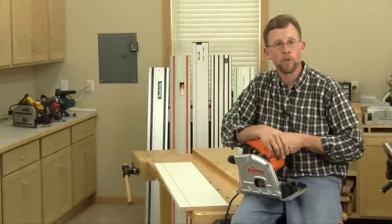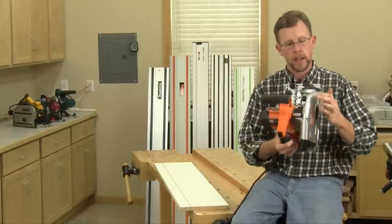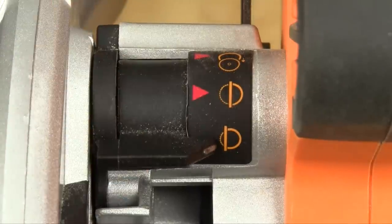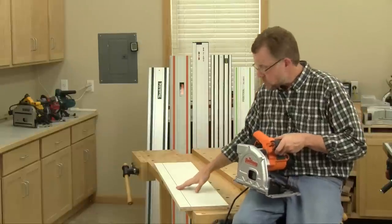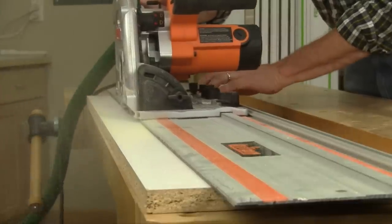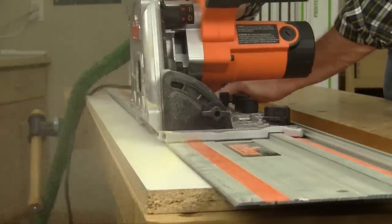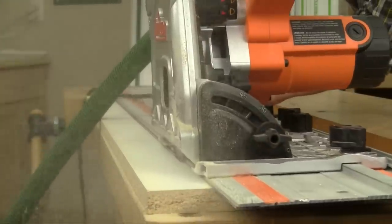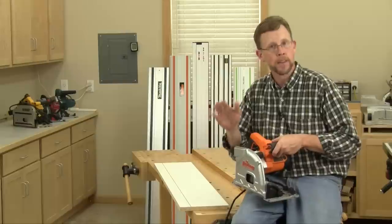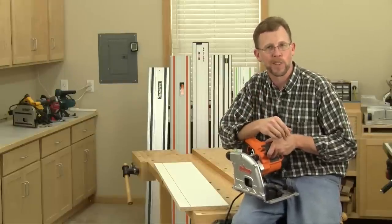Another feature to look for in a track saw is scoring capability. Essentially, the saw has a setting that limits the depth of cut to about two or three millimeters, so you can make just a light scoring pass through the top of your workpiece. The advantage is straightforward — if the top layer is already cut, when you go back to make a through cut, the teeth rising up through the cut won't have a tendency to chip or splinter that top layer. Not all track saws have a scoring feature, but it's a handy feature for those that do.